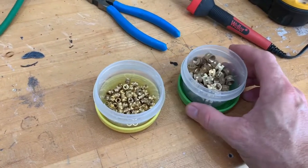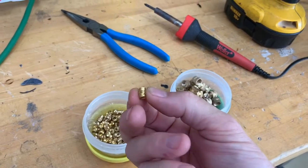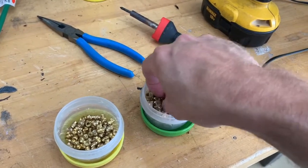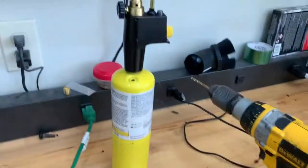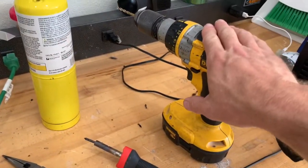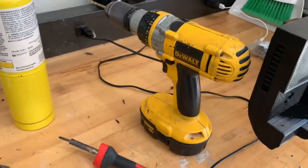There are two types of threaded inserts I'm going to put in: some very small 8-32 threaded inserts and then some M8 threaded inserts which are a little bit bigger. To assist with the larger ones we're going to use a blowtorch, and you may want to have a drill in case you have a little bit of material inside your hole that you need to drill out first.